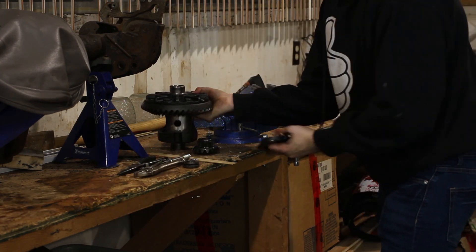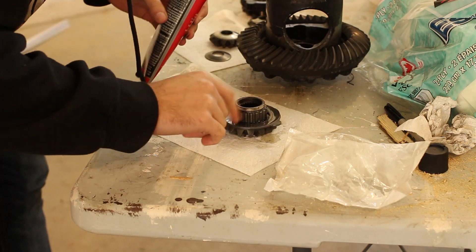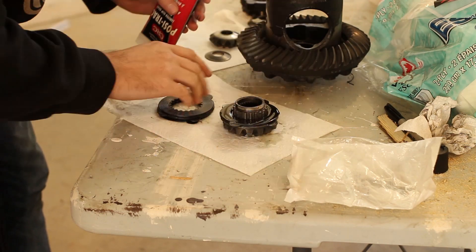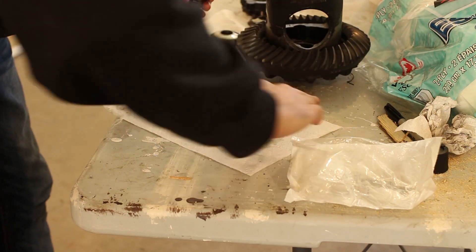Afterwards, all you have to do is loosen the bolt and you can remove both side gears. Use limited slip additive as you are stacking your new clutches to lubricate them for the first time you start driving on your rebuilt differential. Do the exact same thing for the clutches on the other side gear.